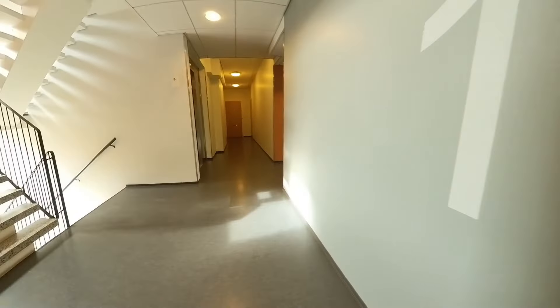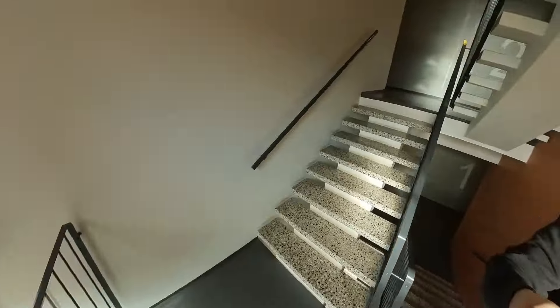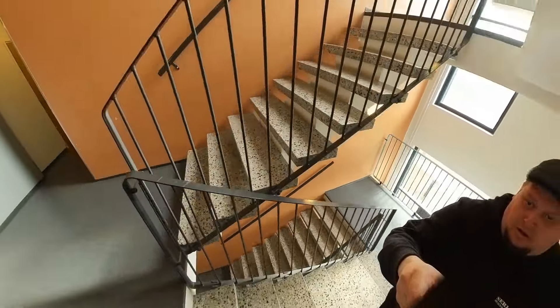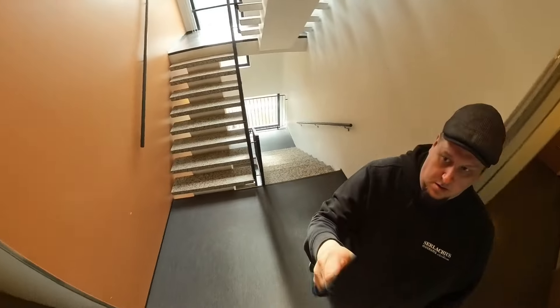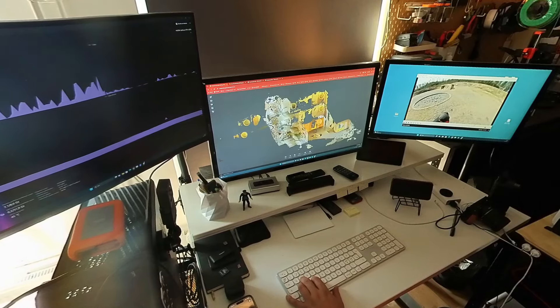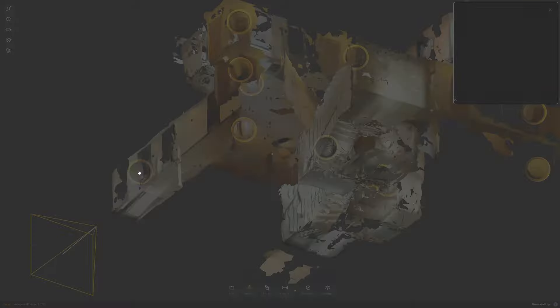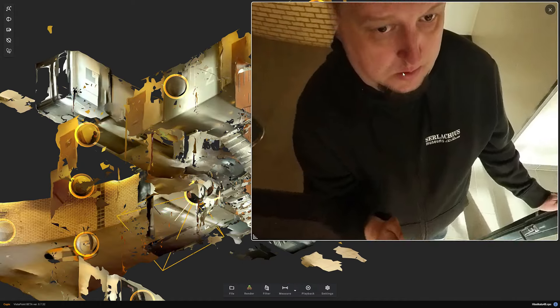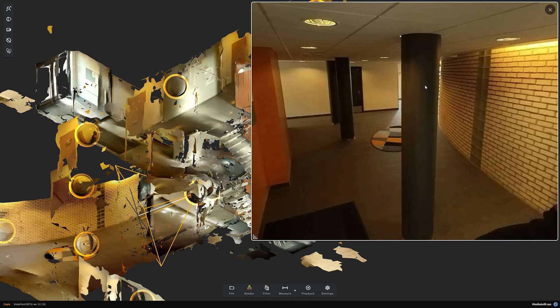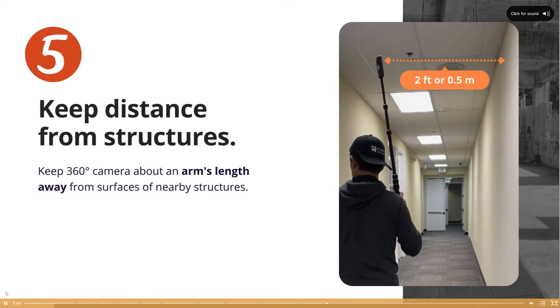Scanning the interior can be challenging because you can't necessarily raise the camera very high so it doesn't hit the ceiling. So you often have to keep it in front of you, and then you will inevitably appear in the picture yourself. This doesn't always matter if you appear in the picture — when the 3D model is processed you will be removed from the 3D model itself. But sometimes your body may cover some details that would be relevant for the 3D model. So indoors you should avoid tight spaces and the camera should not be placed too close to walls when walking through long corridors.